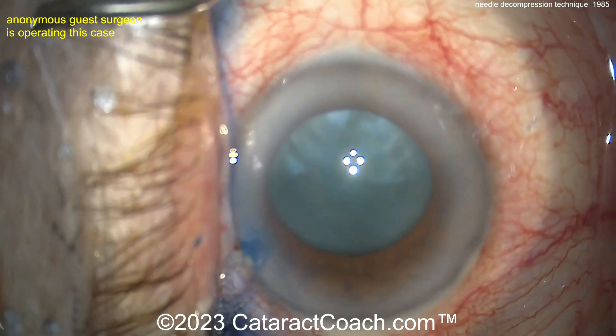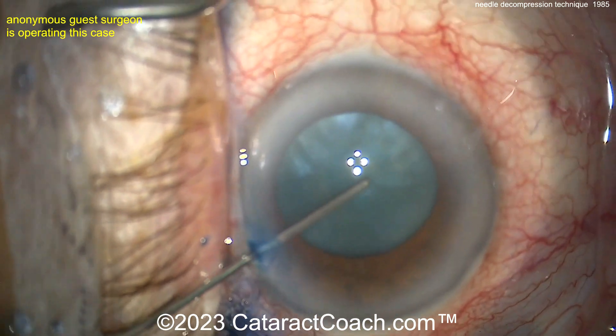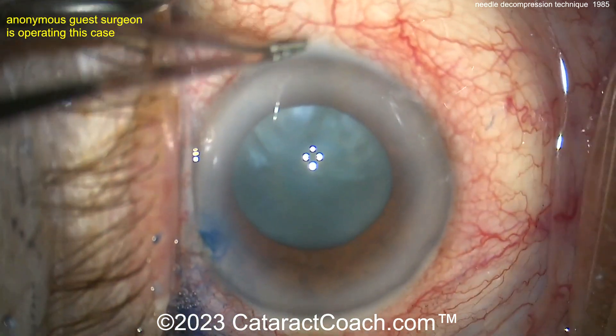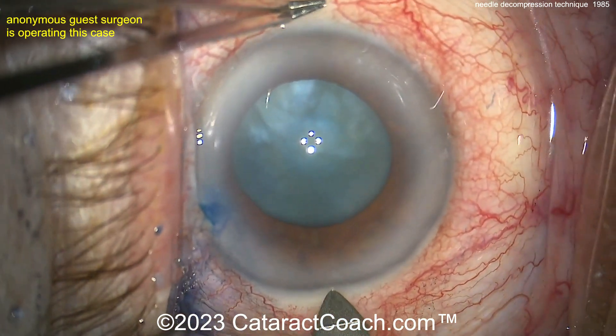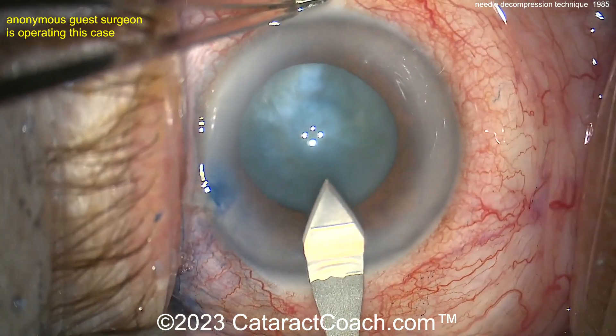Touch the lens capsule right there and you'll see that it is pressurized. Now get the pressure in the AC relatively high — I like to do the needle decompression before the main incision. You can see when you touched that capsule — exactly. This surgeon is going to do it after the main incision.